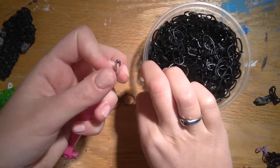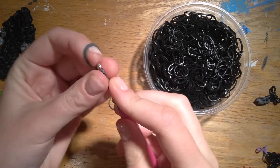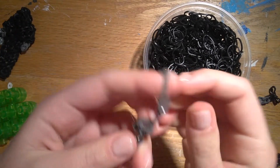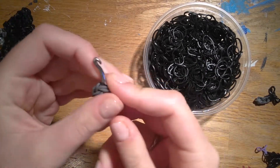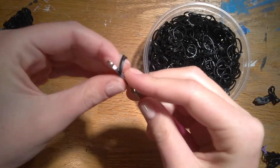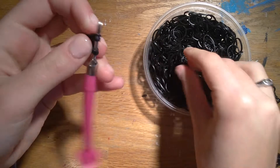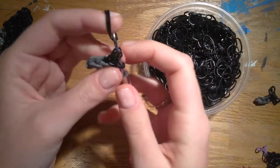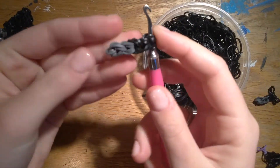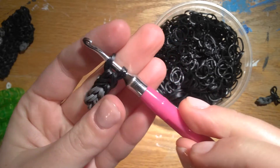I'm going to do this again: cap band, four loops, pull through, two gray, two more gray, and then we'll pull through three sets of black — two black, two black, and two black. So it should look like this, and you'll have two of these at the end.